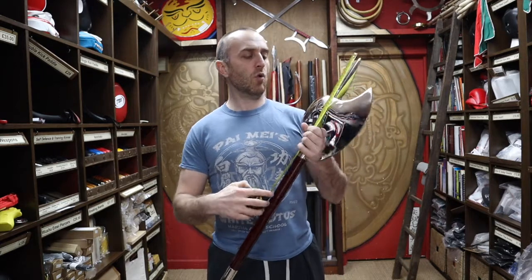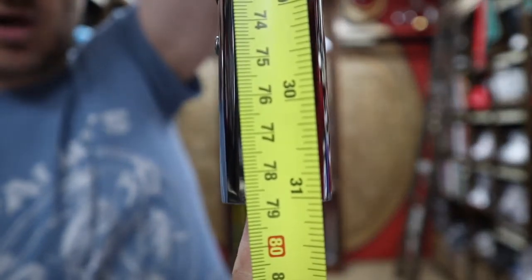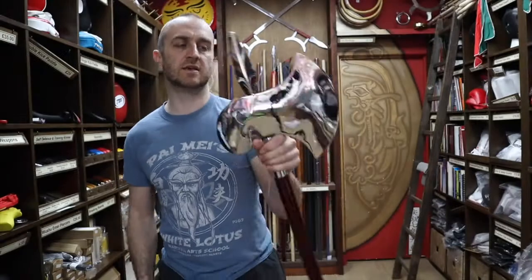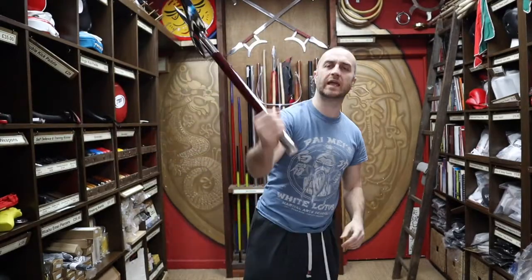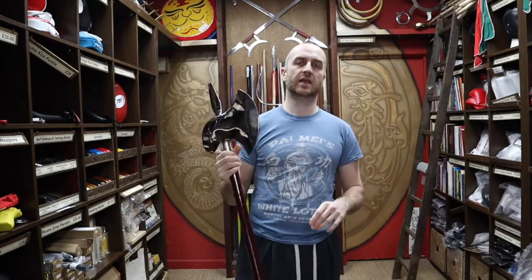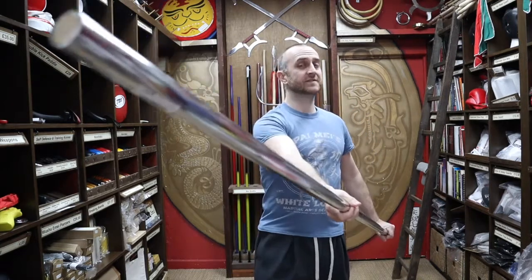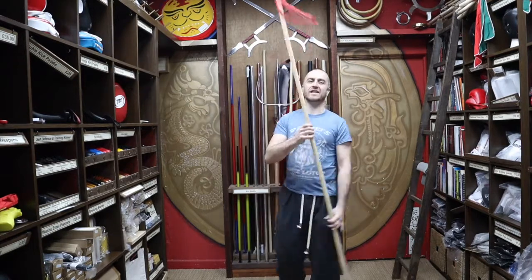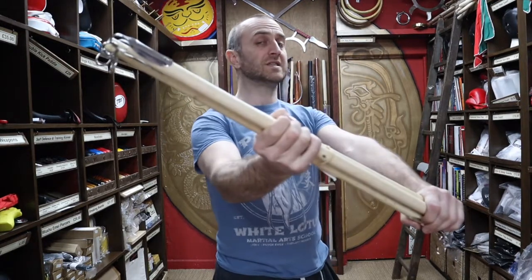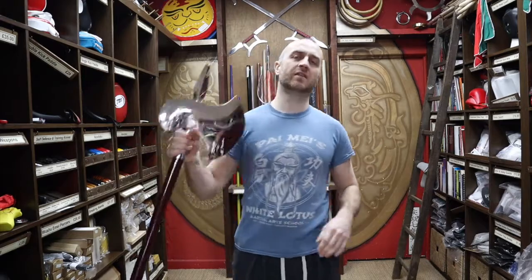I'll give you an idea of a few of the dimensions - I'll put all the dimensions online on our website. The whole length is about 31 inches or 79 centimeters. In terms of the axe head it's around 9 inches or 23 centimeters. At Enzo Martial Arts we pride ourselves on stocking a wide range of kung fu weapons, so as well as double axes we also have monk spades, monkey staffs, the very popular waxwood staffs, kung fu spears, three section staffs, and metal fans.